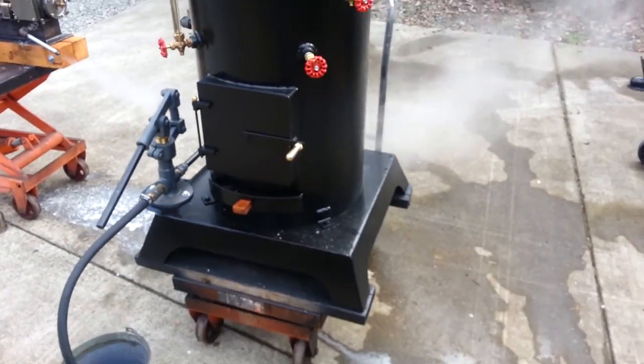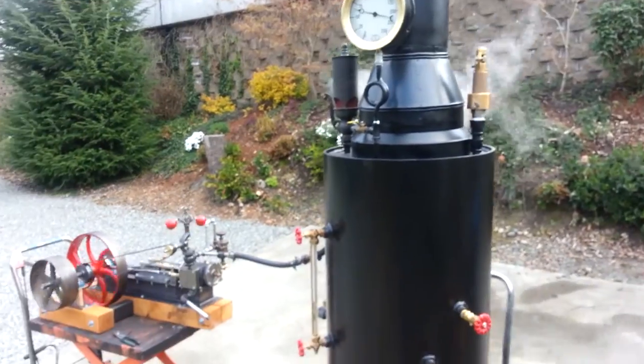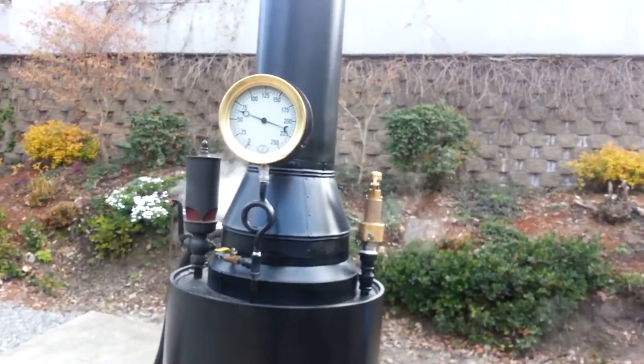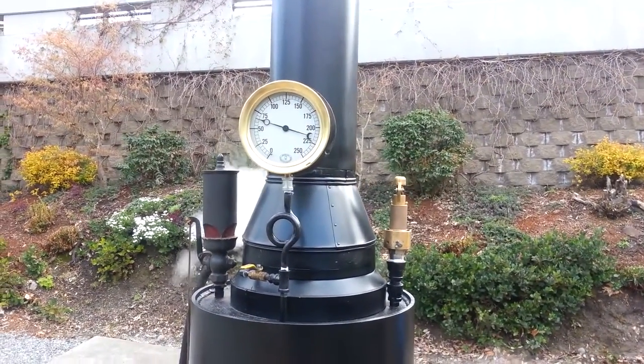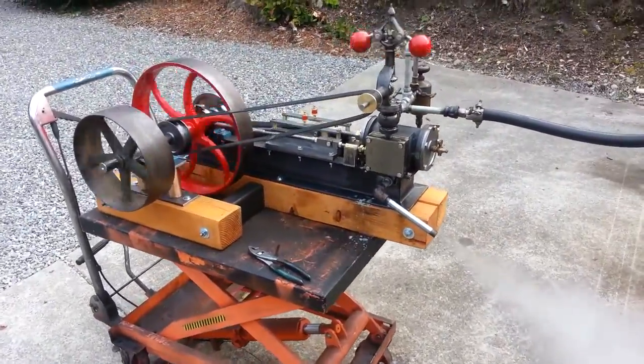It's connected to one of my 20 inch boilers and it's also for sale on eBay, running at about 60 pounds or so. It'll run down on 20 pounds of steam, no problem.